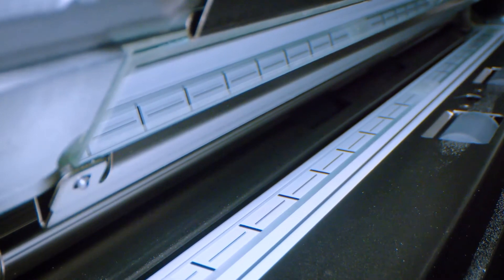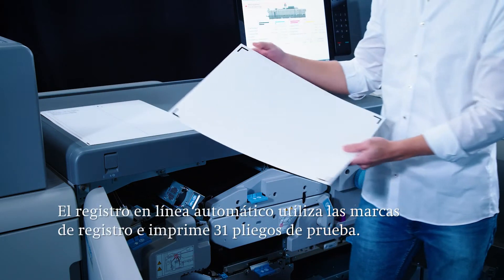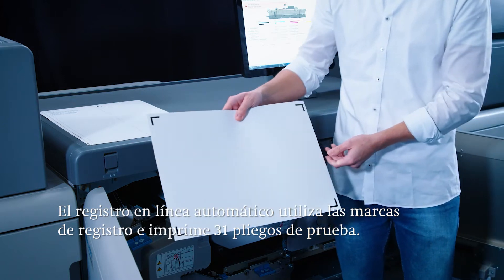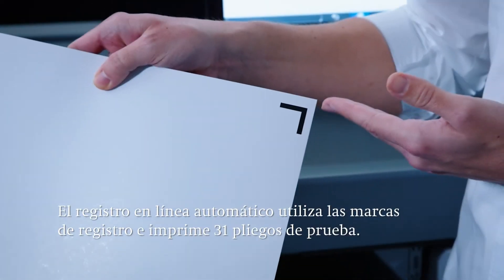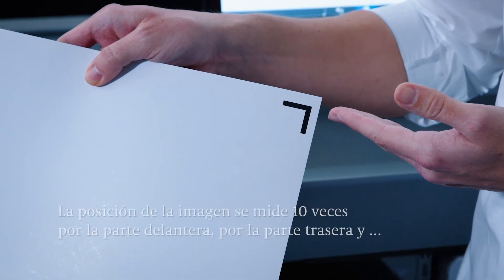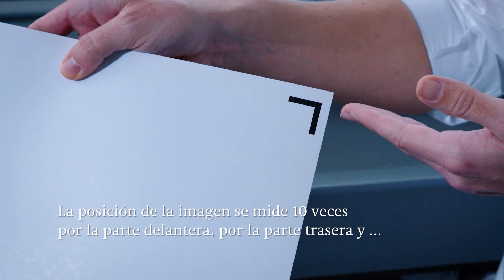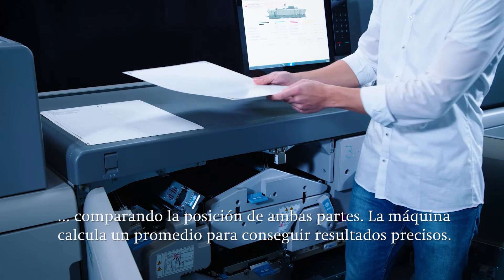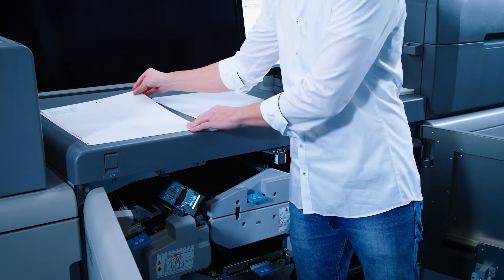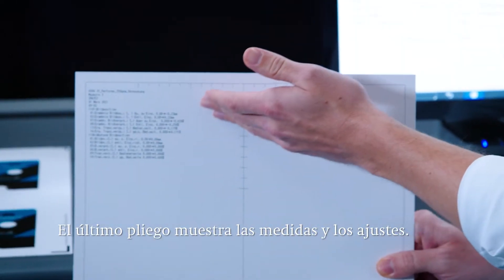Let's take a closer look at the automatic inline register. During paper setup the machine applies the register marks to the sheet and completes a one-time print run of 31 test sheets. The image position is measured 10 times on the front, 10 times on the back, and finally 10 times comparing the position on the front and back. The machine calculates an average and as a result is extremely precise. A summary overview of all the adjustments made appears on the 31st sheet.